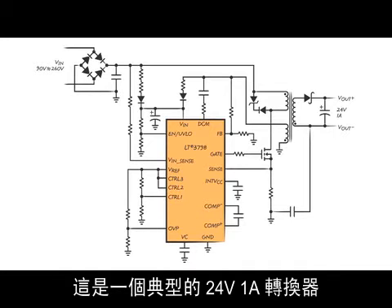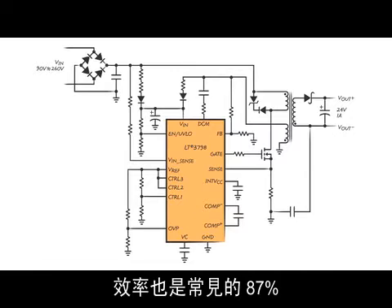This is a typical 24 volt, 1 amp converter. Efficiency is typically 87%.